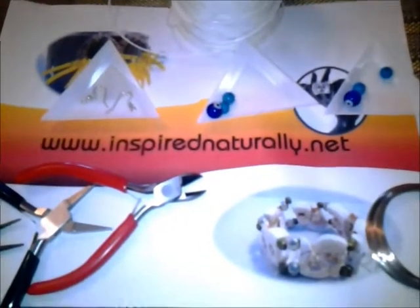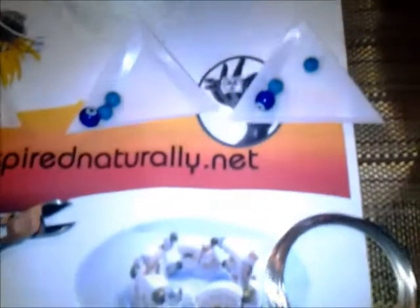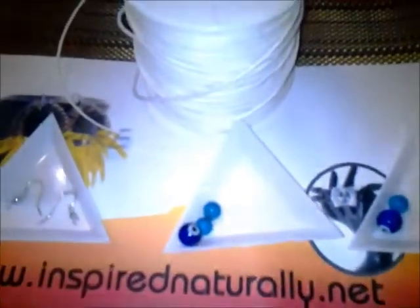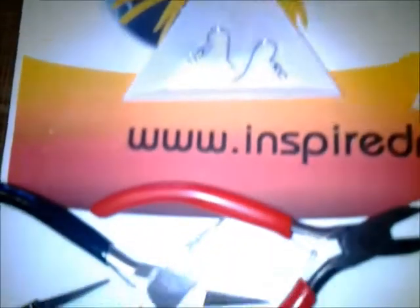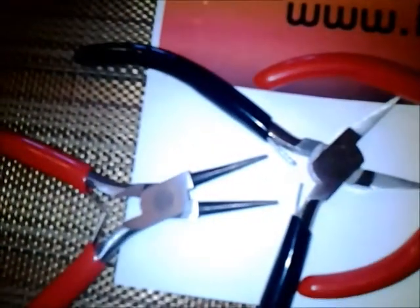For this project we're going to use our bracelet memory wire, two sets of beading, a type of cord to tie macrame, fish hook earring findings, our wire cutters, flat nose pliers, and round nose pliers.